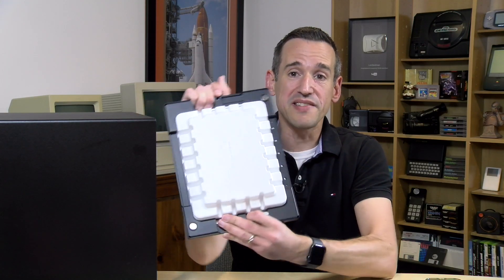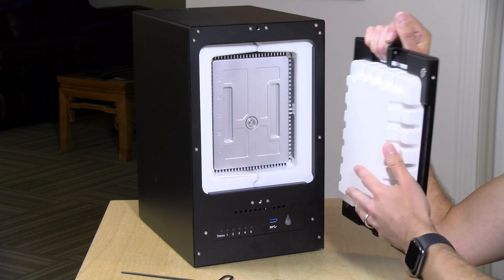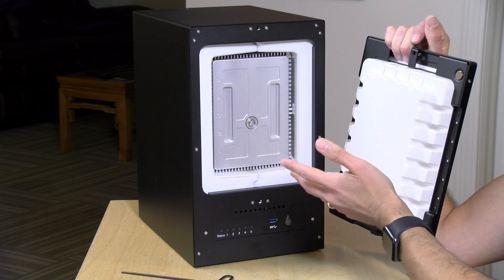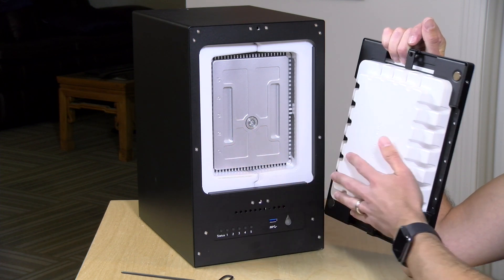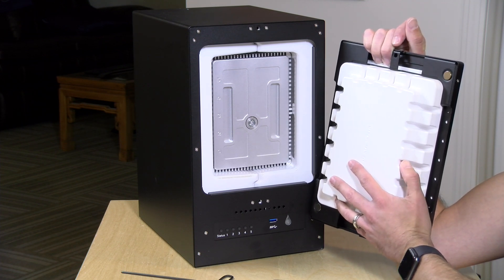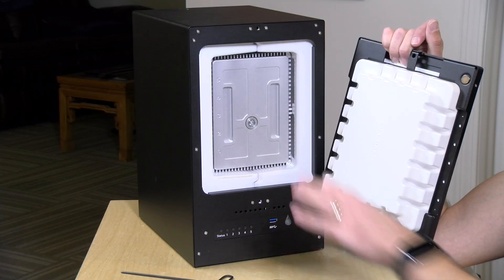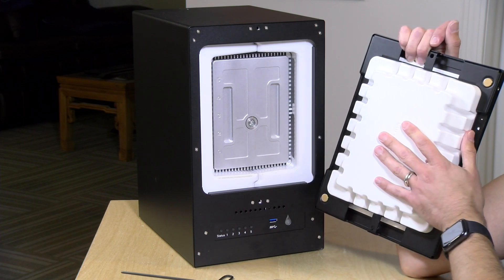Pulling off the front panel — it's very heavy, about 20 pounds for the front door alone. You've got steel on the outside and inside there's a white endothermic material. Under a fire condition it converts to steam, which keeps the drives inside cool and protected. They say it can survive a fire of 1,550 degrees Fahrenheit (about 840 degrees Celsius) for about 30 minutes. The drives are also enclosed in a waterproof seal, protecting them from fire department hoses.